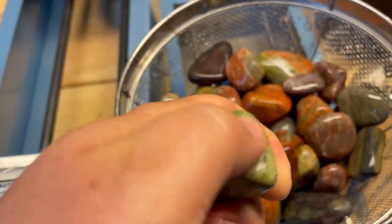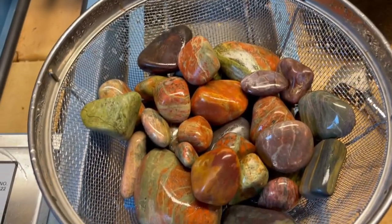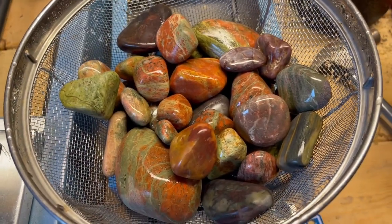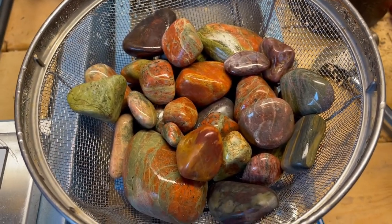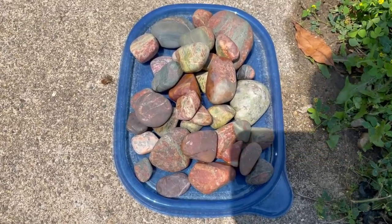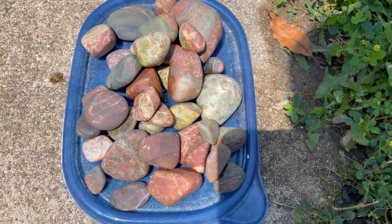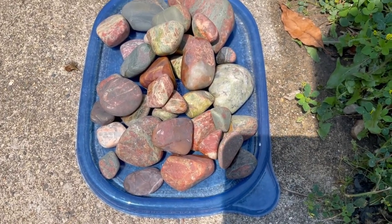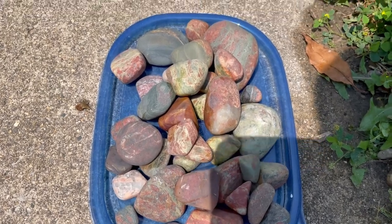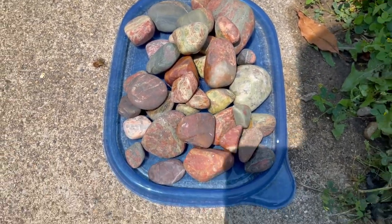You can see some really beautiful epidote and feldspar, different colors and stuff. We'll get these going on tier two and start a new tier one. These are the rocks after phase two. As you can see, they're pretty rounded — not quite shiny like a polished rock, but they're making progress. They look kind of faded and hazy now, and that's because the polishing is not finished.